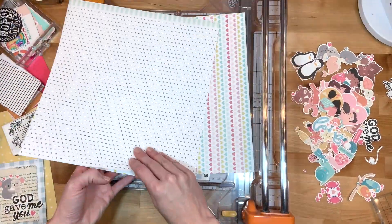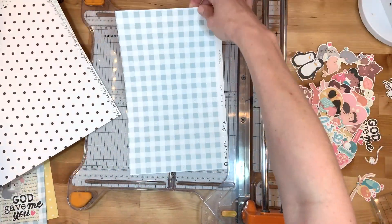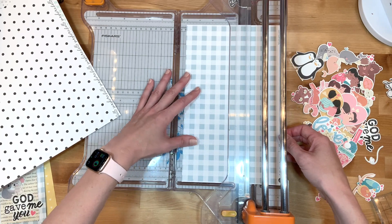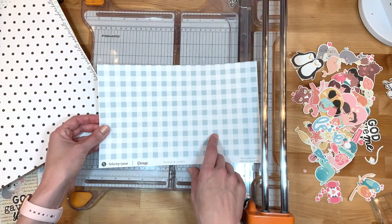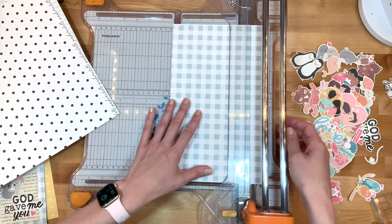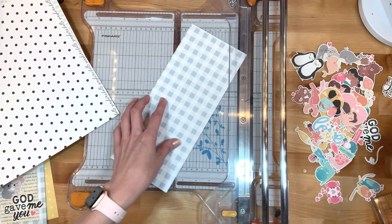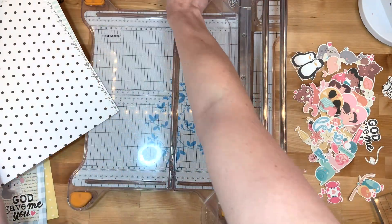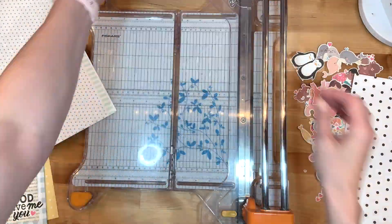I have a lot of Felicity Jane paper in my stash and I went through and picked out a few of the patterns with bright colors that kind of matched with Kelly's set. I'm planning on making cards that are four by five. Before I cut I want to make sure I have the right distance — five inches and then I'm cutting it eight inches long, five inches tall.